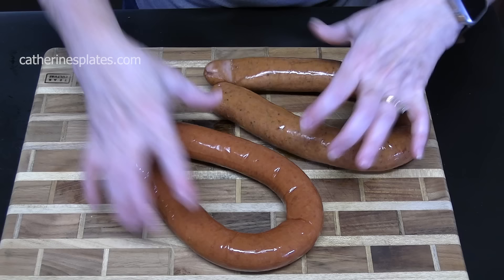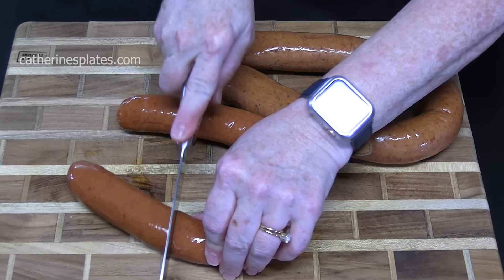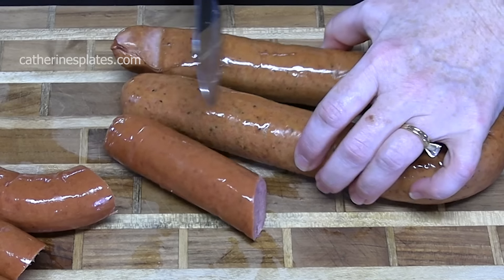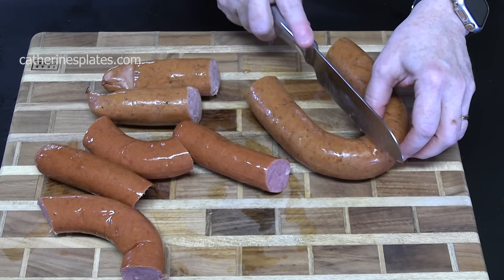We're going to cut these into about four inches, like that right there. We'll do that with this one here. That garlic one — that's going to be mine.